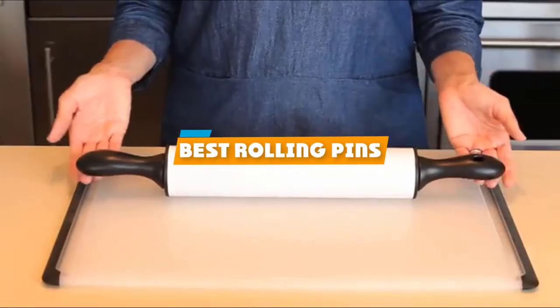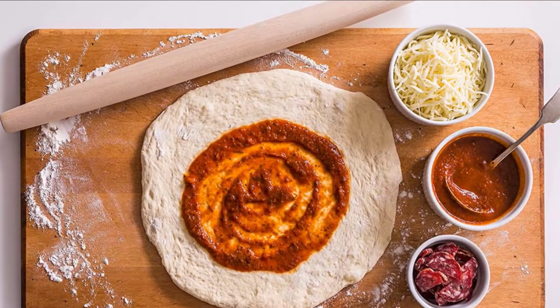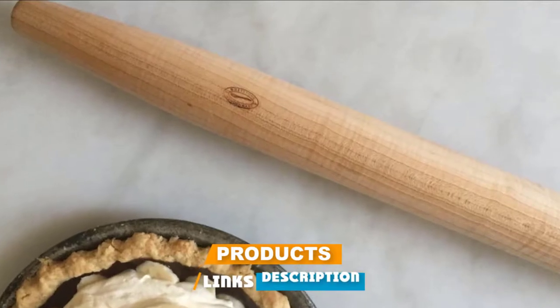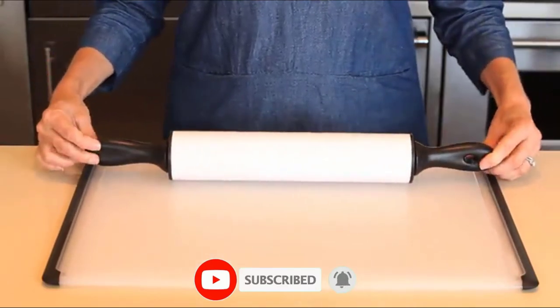If you're looking for the best rolling pins, here's a list you must see. We made this list based on our personal preference and sorted it based on their features, prices, quality, durability, and reputation of the manufacturers and customer feedback. Also, we've included options for every type of customer. So let's get started.